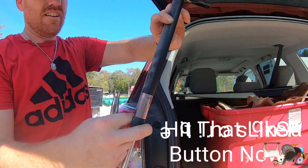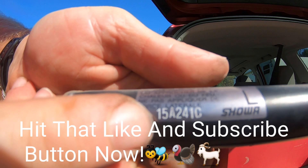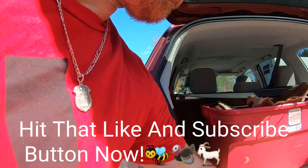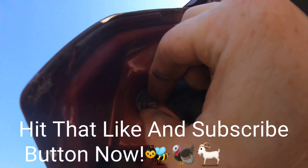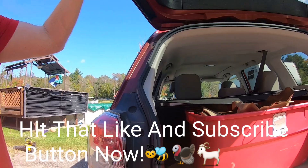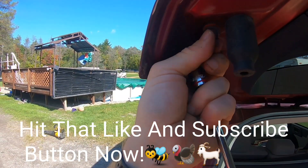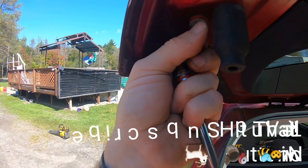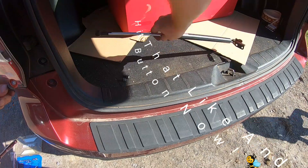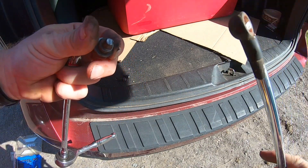There's two bolts. The part number is one five A two four one C — we might have something to replace it, not sure. Now we need to get this off of here — 12 millimeter, or 15/32nd. There we go. You can see where it snapped; it's all rusted up, and that shock's not really holding either.